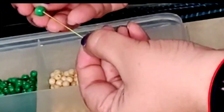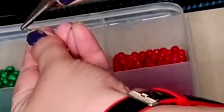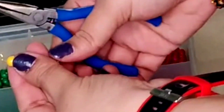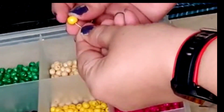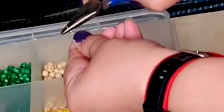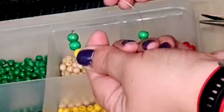Take a head pin, place a bead cap, then a green color bead, a yellow color bead, green, and then a yellow. Make a curve from the top. Take another head pin and continue the same process. Once both the strands are ready, keep them aside. Take a hoop ring straight in from the top.